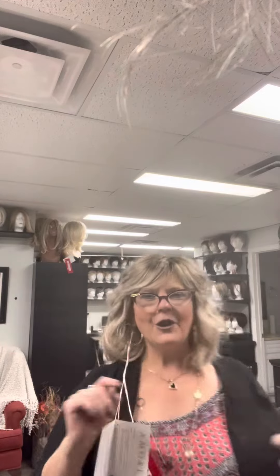Isn't she just gorgeous? I hope you all have a great day, and thanks for joining me. Bye.